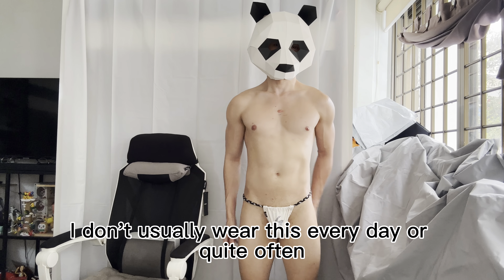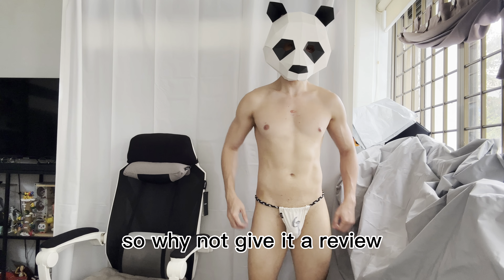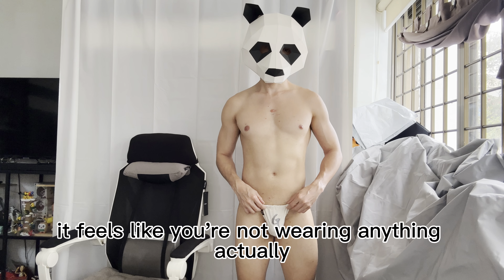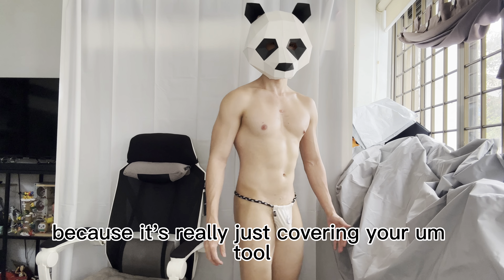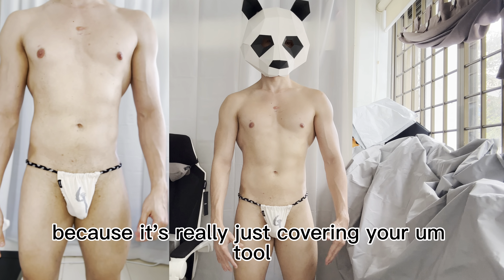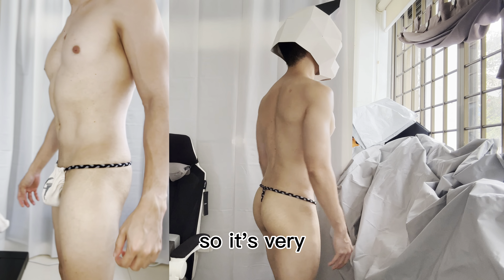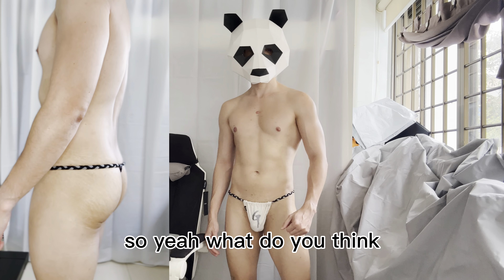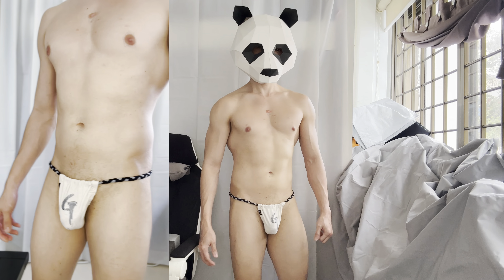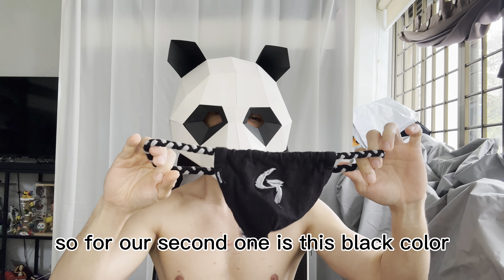I don't usually wear this every day or quite often, but I have a collection of fundoshi so why not give it a review. It feels like you're not wearing anything actually, because it's just covering your front and at the back it's just a string. It's very light and very fresh.